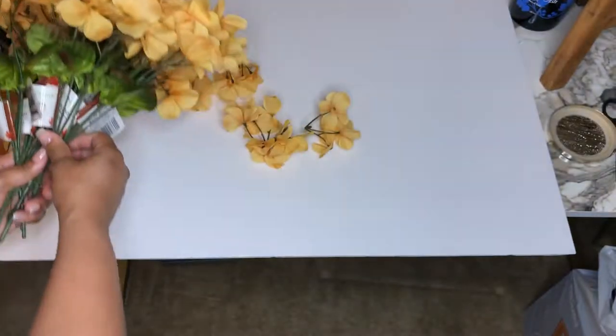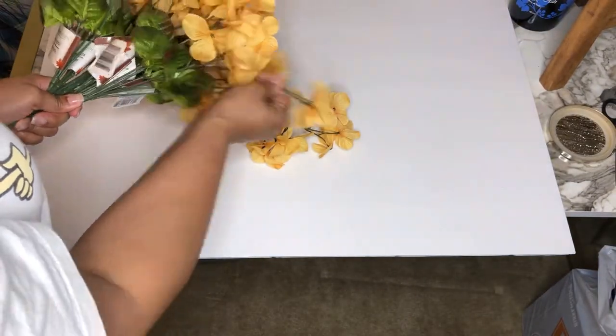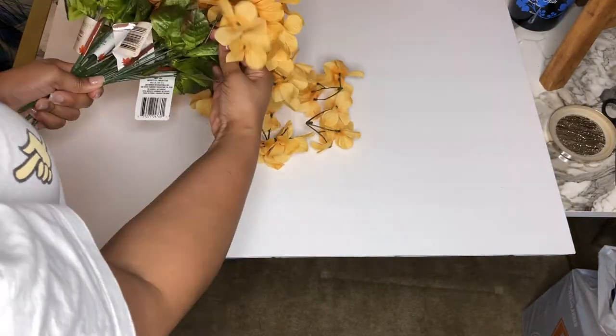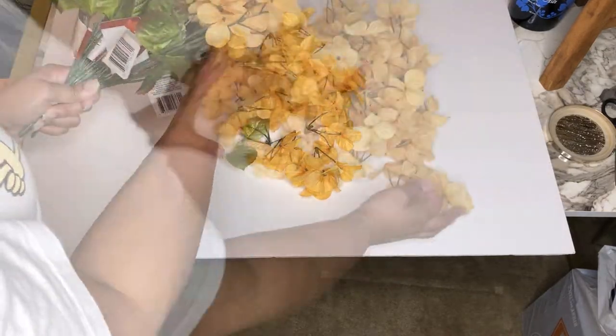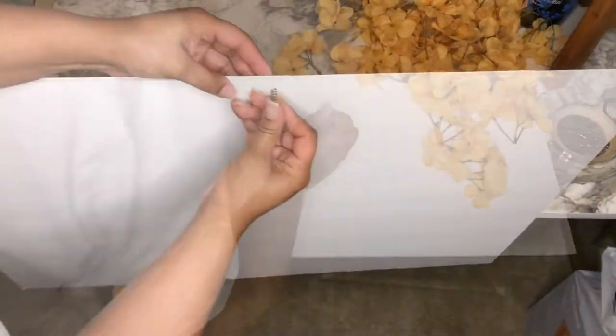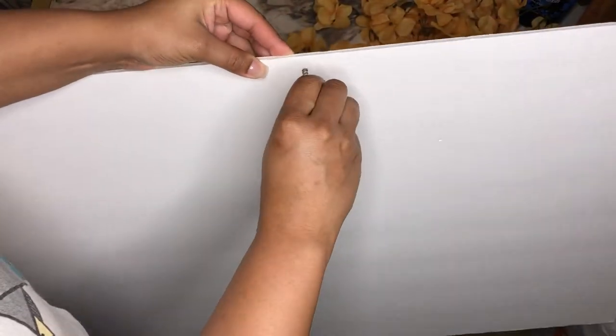Once I got home I started removing the flowers from the stems, because we will not be using the stems for this project. Once that's done, I started using a screw to puncture a hole in the board.